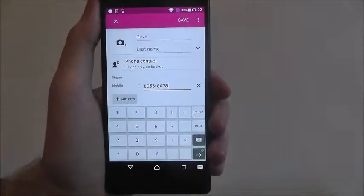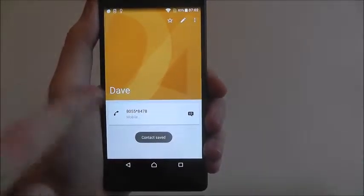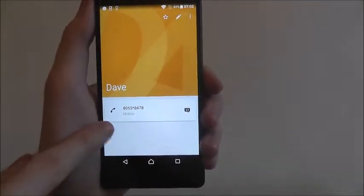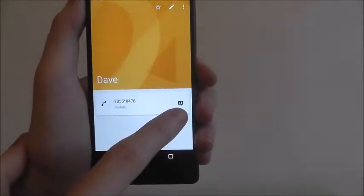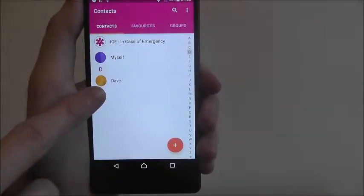Once you've got all that filled out, to save him just press the save option at the top. It'll then take you to his preview page. Here you can connect to a call, and on the right you can connect and send him a text message.